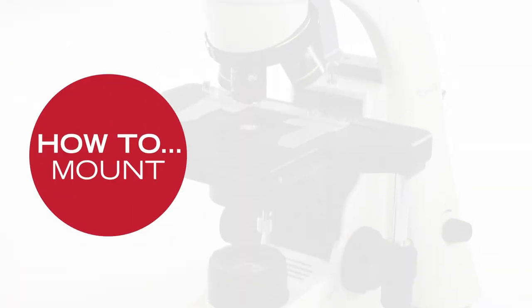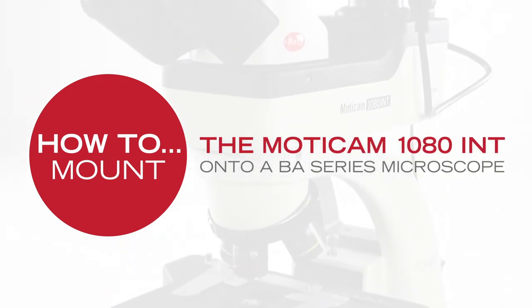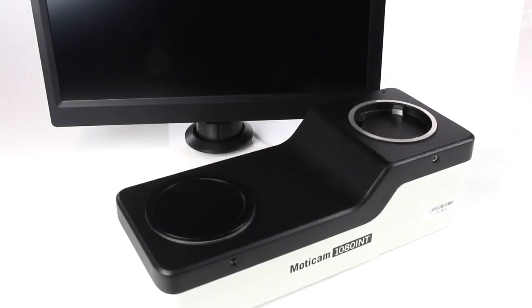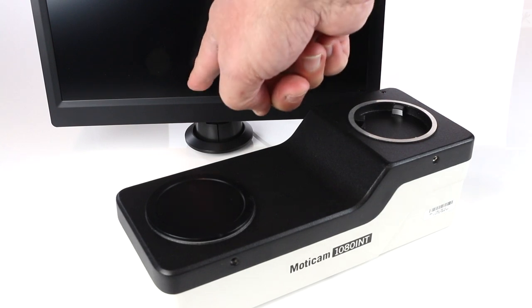In this video we will show how to mount a Moticam 1080 INT camera in a VA Motic microscope. The camera includes two main parts: the camera bridge and an 11.6 inch screen.